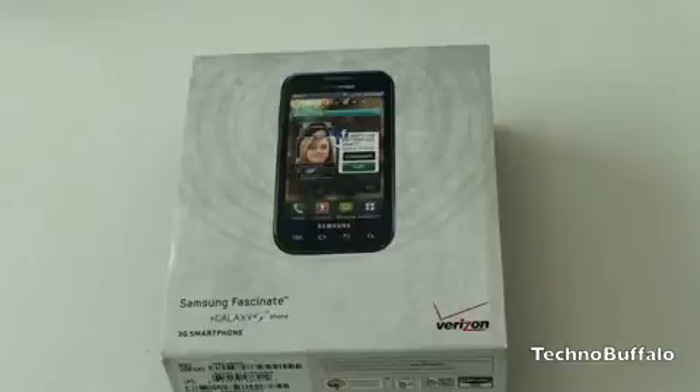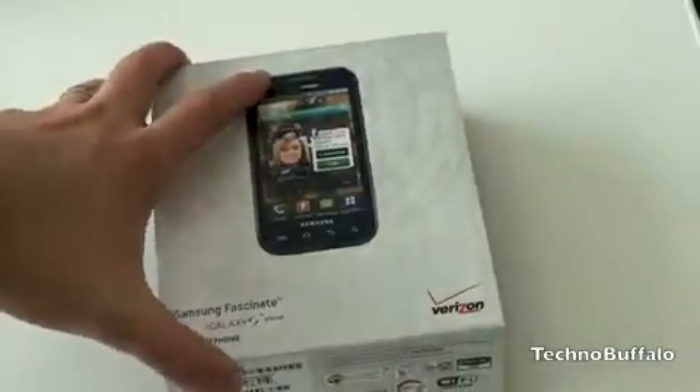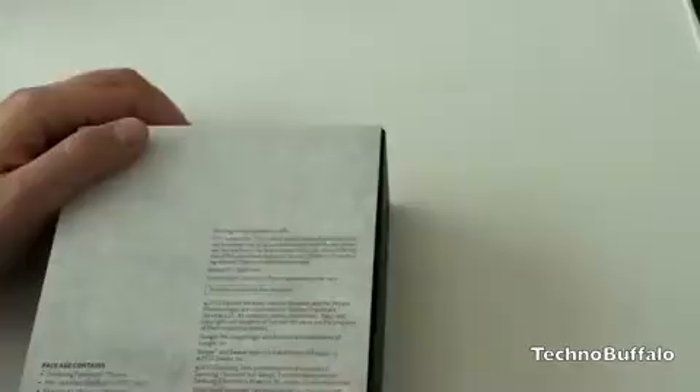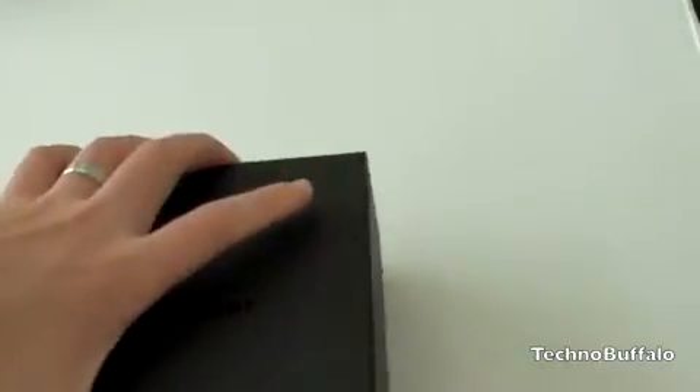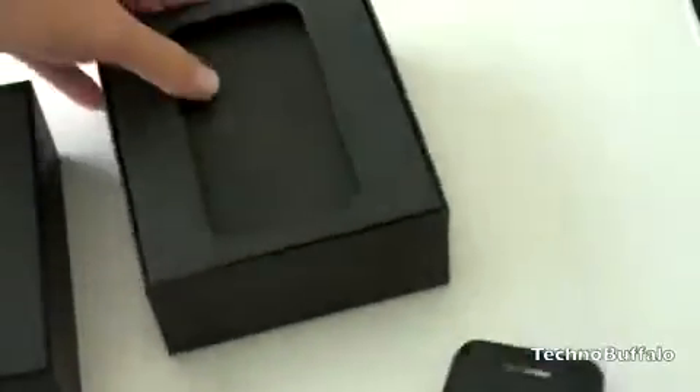Enough of me talking — let's go ahead and get to the phone itself. So here is the Samsung Fascinate. It does have a Super AMOLED display which is incredibly impressive — really bright colors and vivid blacks. It's a 4-inch screen with a resolution of 480x800. On the back, this box contains — we will open the box right now and take a look. Slide this off, pull off the Samsung topper, and here is the Samsung Fascinate.